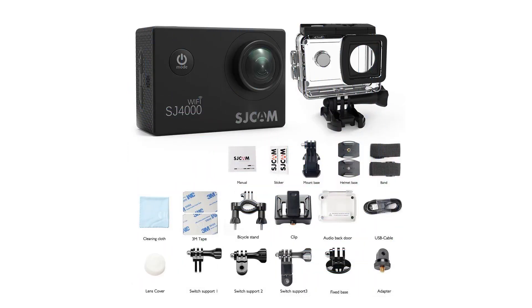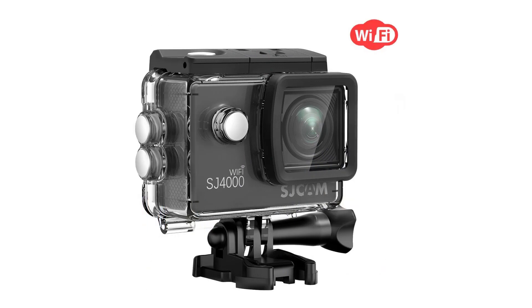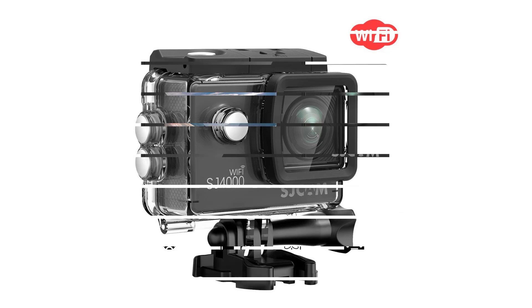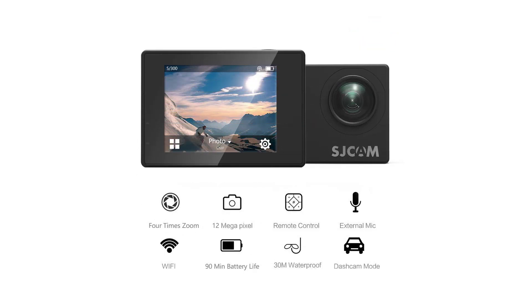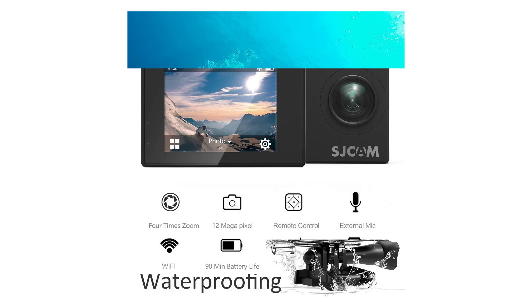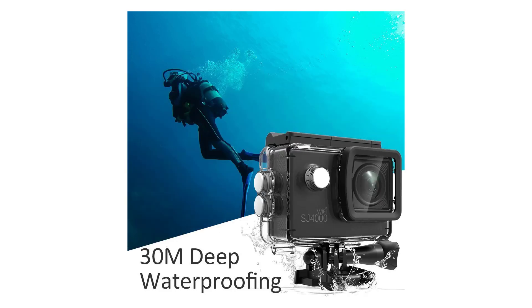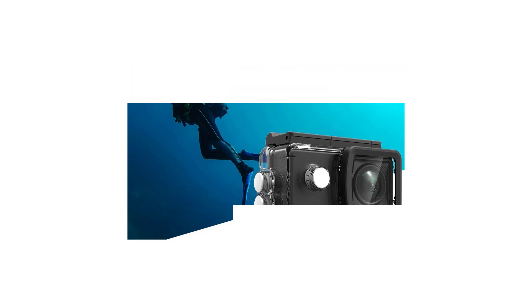The SJ4000 is a simple action camera that is designed to be inexpensive above all else. Despite its low cost, it offers consistently good performance. It doesn't have any flashy or evolutionary features and modes, but instead offers what the vast majority of consumers will use the vast majority of the time. If you need the best looking footage at the highest resolutions or fastest frame rates, this camera is not for you. However, if you're looking to simply document an event or use your camera as a dash cam, there's really no reason to shell out the extra money for the industry's top features.